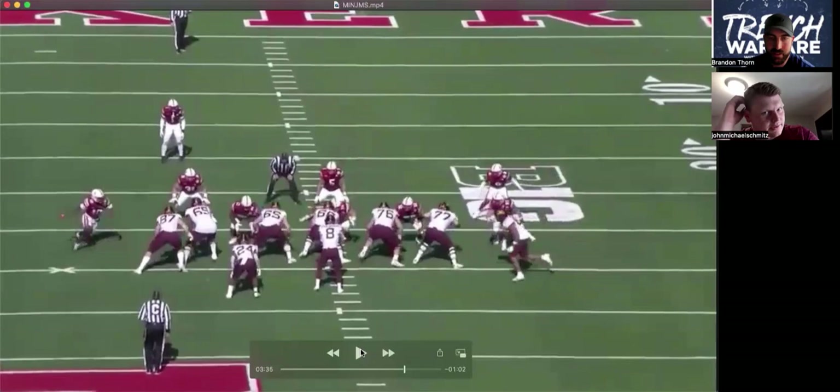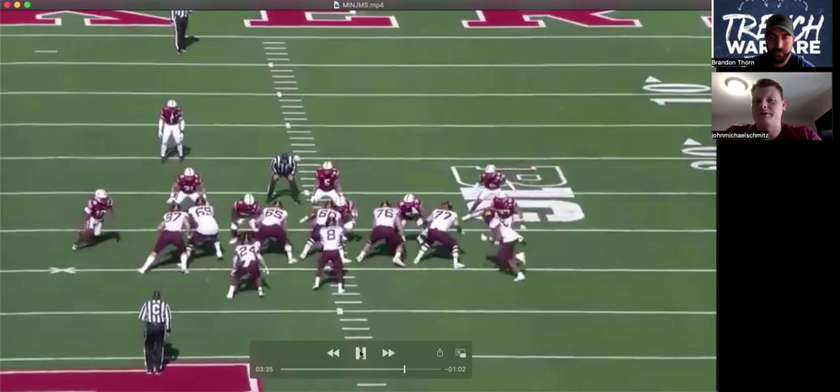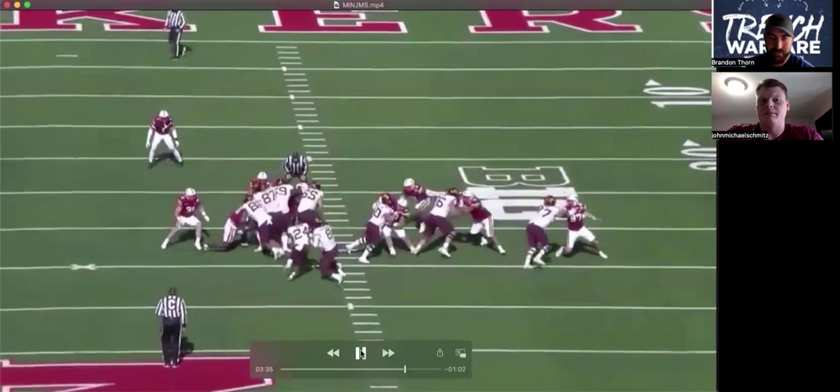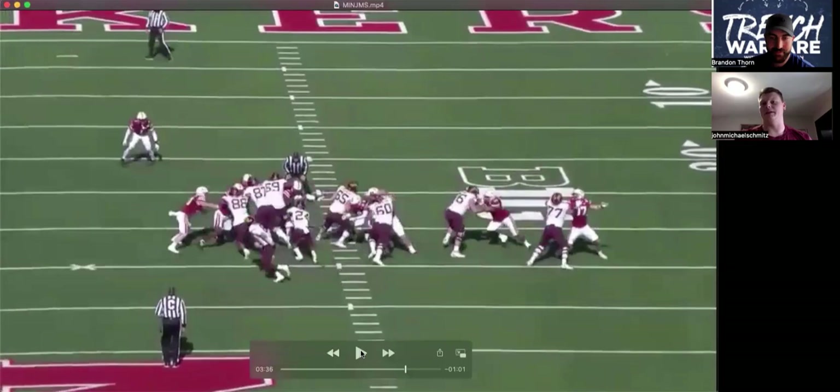On the front side here, we all have similar blocks. So we're working at the front two — at least the 77 and 76 are working a white block. They're working inside footwork, making sure the guy doesn't get inside. And then I'm working a dry block here by myself with the nose. Just kind of see him work out — I use his momentum against him and make that hole bigger on the backside A gap.